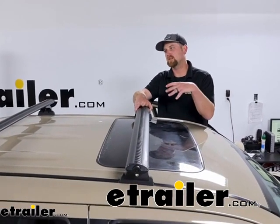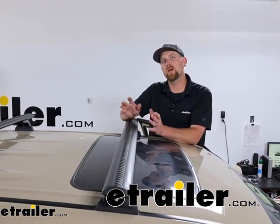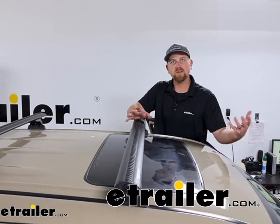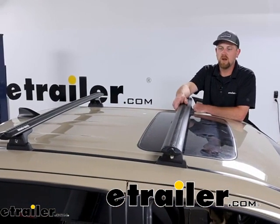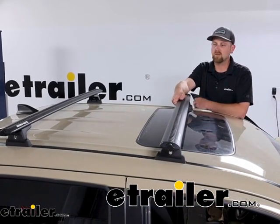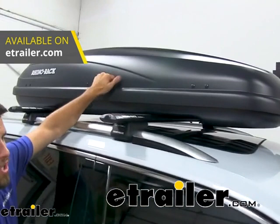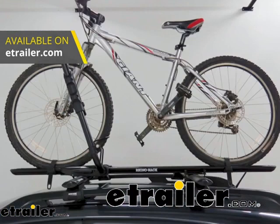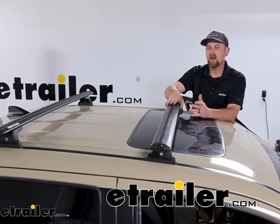Having a roof rack system up here is really going to help open up your opportunities on what you're going to be able to do with your Tacoma. These aren't a full-size truck, so you don't have a ton of space to work with. Whether you're trying to use a kayak carrier, a roof box, a roof basket, maybe a bike rack set up here, skis, snowboards — all types of different things — this is going to allow you to do that.